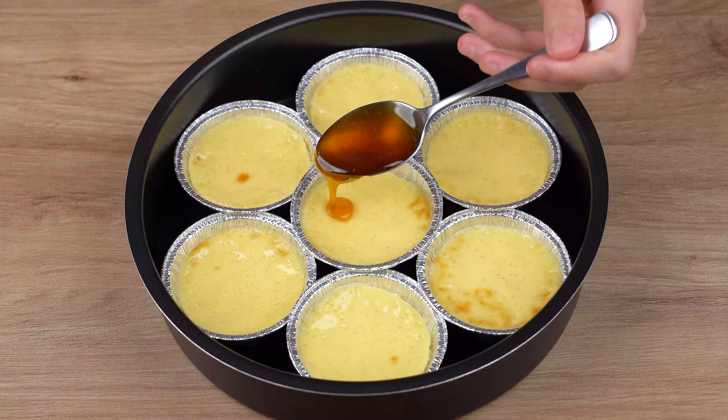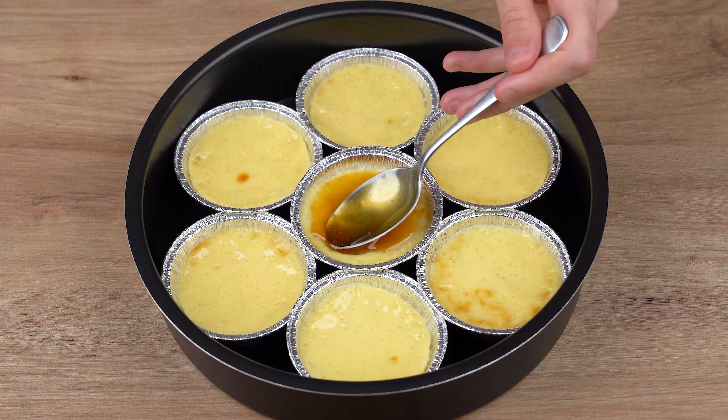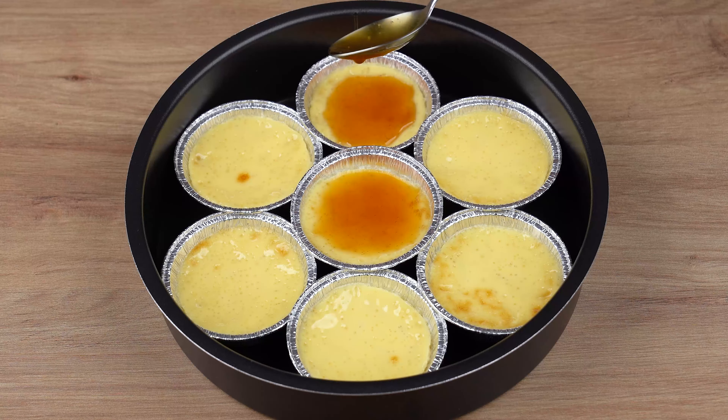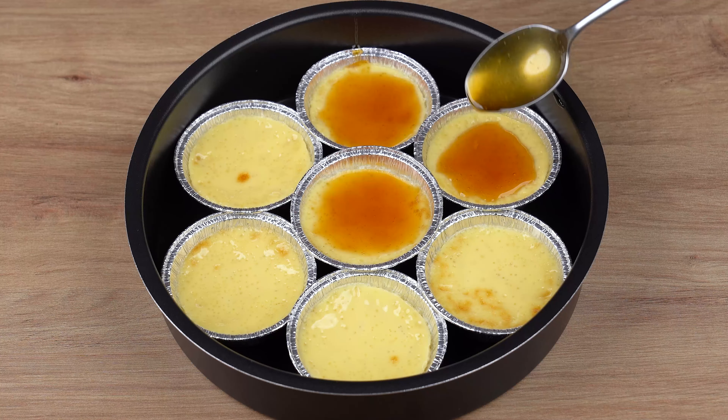Once the mini flans have baked through, remove from the oven and drain all the water left in the baking pan. Then let them cool until they reach room temperature and top each mini flan with 1 tablespoon of caramel sauce. The recipe is ready. You may now get one and enjoy it.